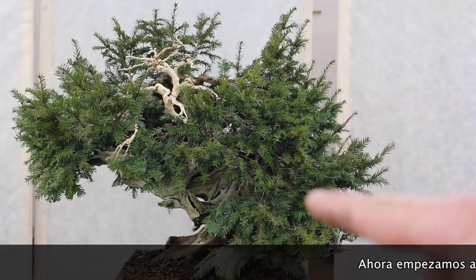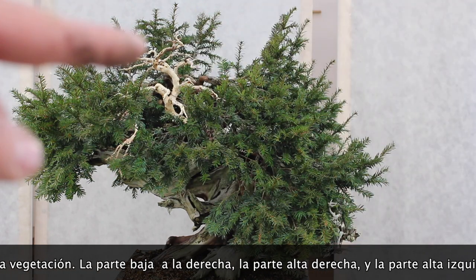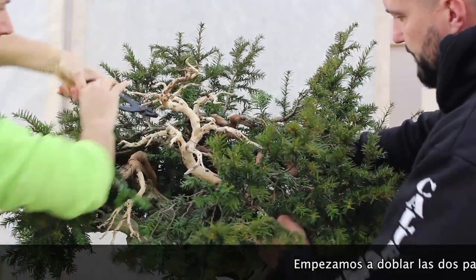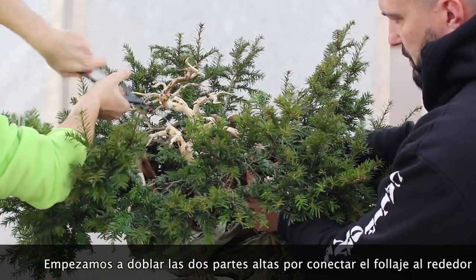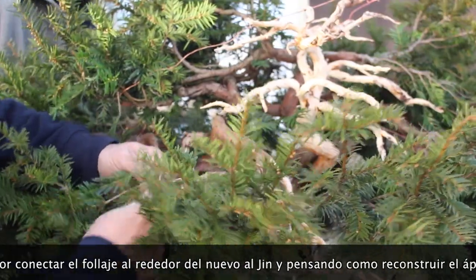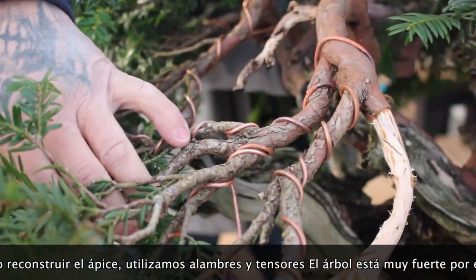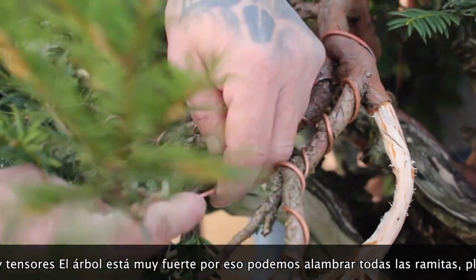Three sections form the tree: the lower one, the right one, and the left one. What we're going to do is start pushing together the right one and the left one to cover the part we lost by removing the top branches and transforming that big branch into a gin. Using guy wire and wire, we push those parts together with the idea of rebuilding a new top. The tree is very strong so we can wire all the vegetation and plan to put everything in a new position with this restyle.